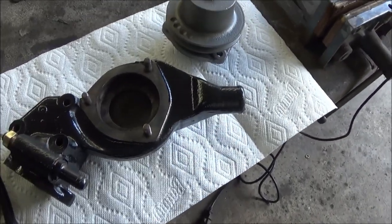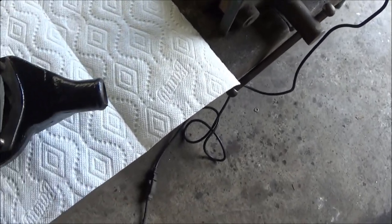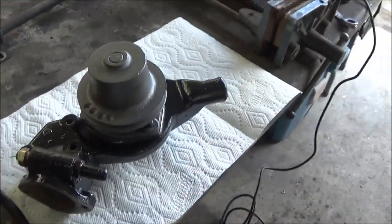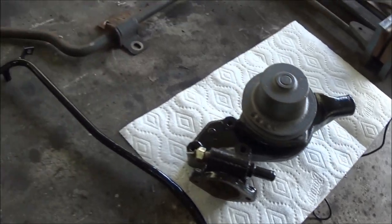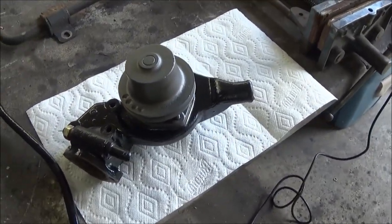That looks pretty good. I've just unmasked it and obviously the water pump needs to go back here. I think that looks good as a completed unit — I'm happy with that. Got to wait for a gasket to be able to put that back together, but yeah, I think it looks good. So again, another part to go back in the parts trailer.